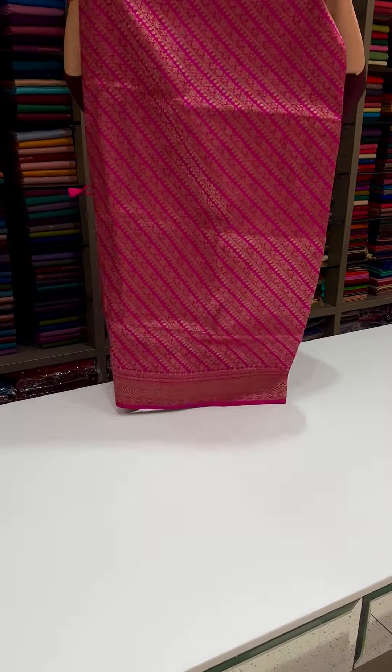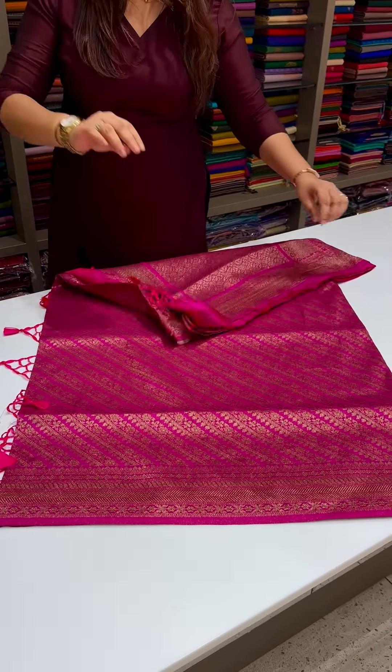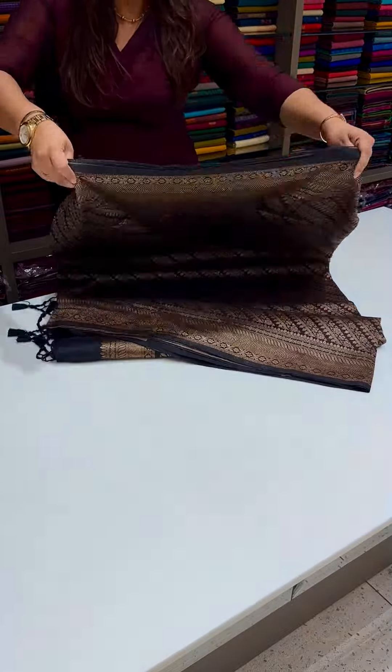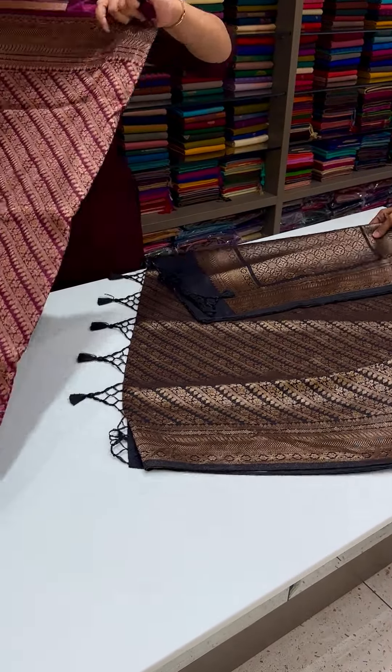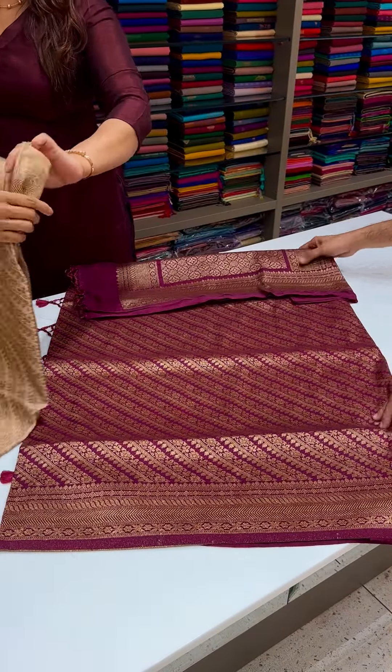These are the different shades available. Rani Pink, Jet Black. I don't have any confusion because all the colors are cute and elegant. Dark Black, Deep Burgundy.